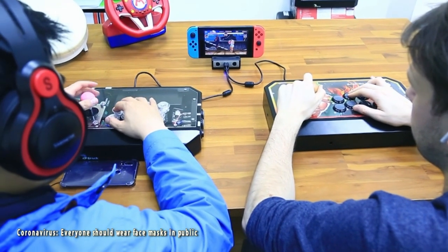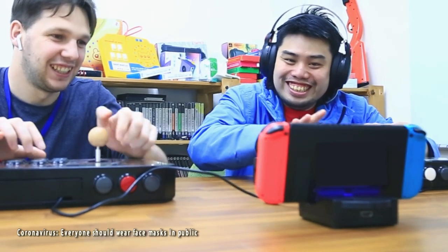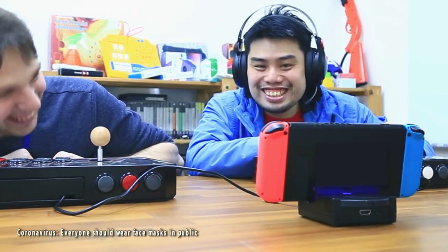On table mode, GameCube controllers and peripheral devices can be used on Switch via PowerBay without an AC adapter.